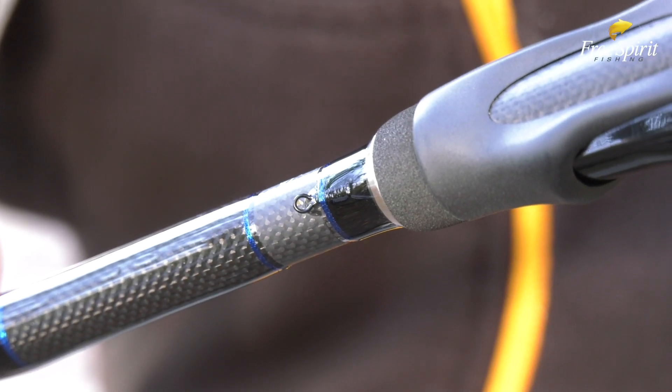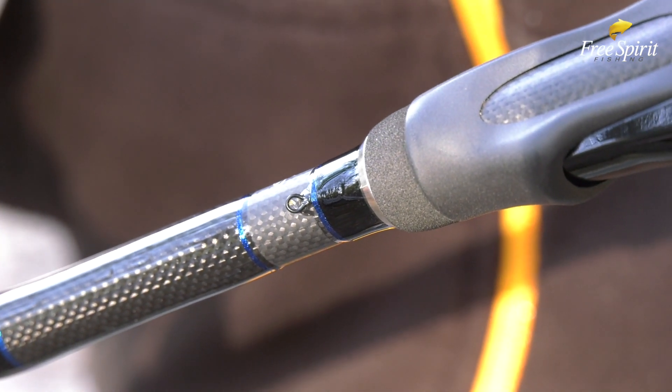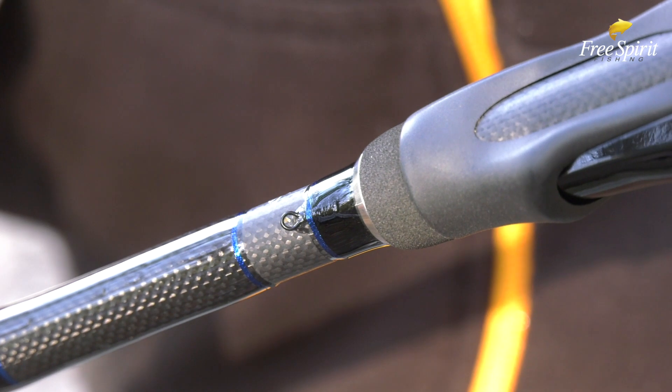The High-S rods feature a hook keeper on the side of the blank. This means it's out of the way when you're casting, and being fixed, it's much easier to put the hook into as well.